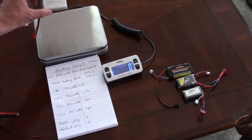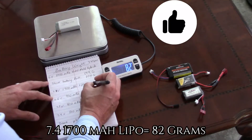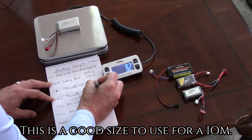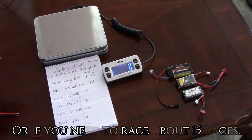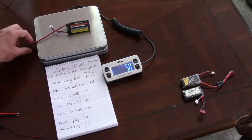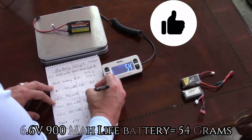These other batteries are ones you would use to replace that pack. The next battery is a 7.4-volt 1700 milliamp, and it weighs 82 grams. This is a good size for an IOM, Soling, or US 1-meter, or if you need to race about 15 races it will last a long time.